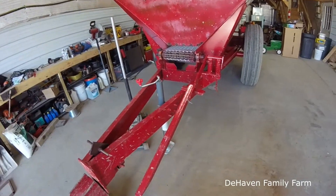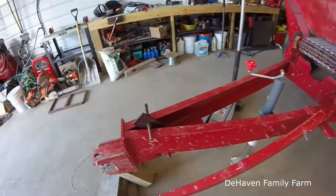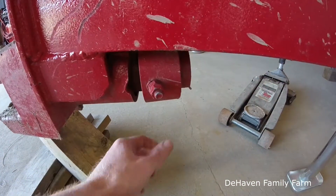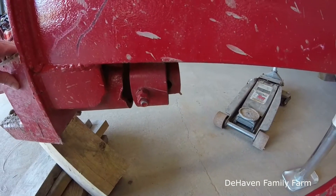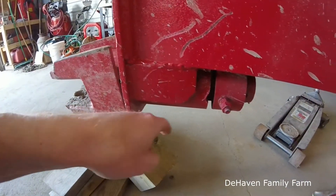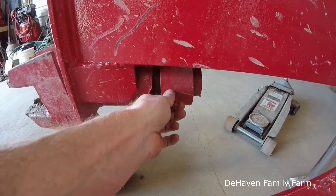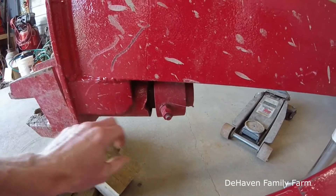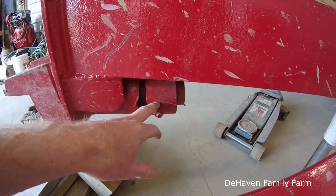I did find quite a few issues. Starting at the front, somebody has this little grade 5 bolt in here, which is really the only thing that's holding the hitch assembly on. So this is going to have to come out. We're going to have to see if we need to drill a bigger hole or get a better fit, and we'll be putting a grade 8 bolt in there.